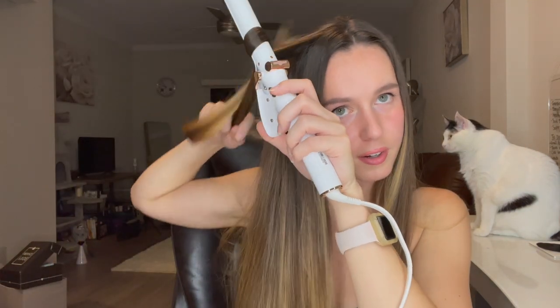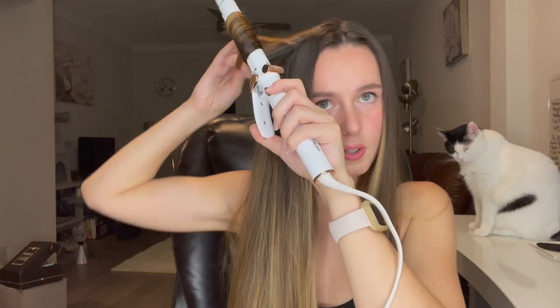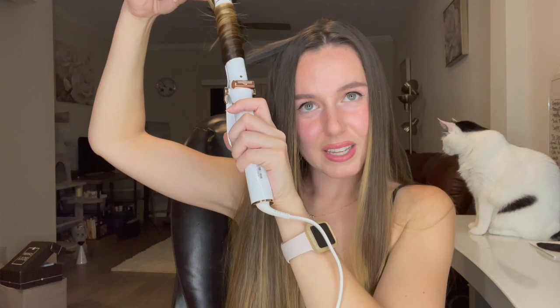Today's video shoutout word is 'sale' — if you comment that down below first, you'll get a shoutout in my next video! Let's try a curl on each side, just to add a little extra pizzazz. It is getting hot already. I'm just wrapping it around kind of like a wand, not using the little clamp — let's just see if that works. Oh, look how beautiful!